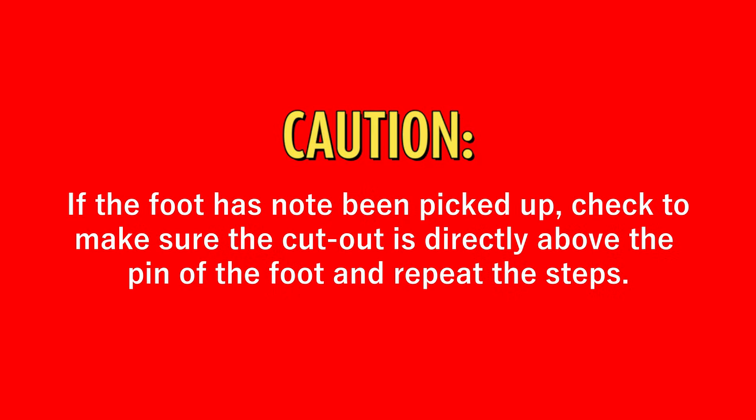Caution! If the foot has not been picked up, check to make sure the cutout is directly above the pin of the foot and repeat the steps.